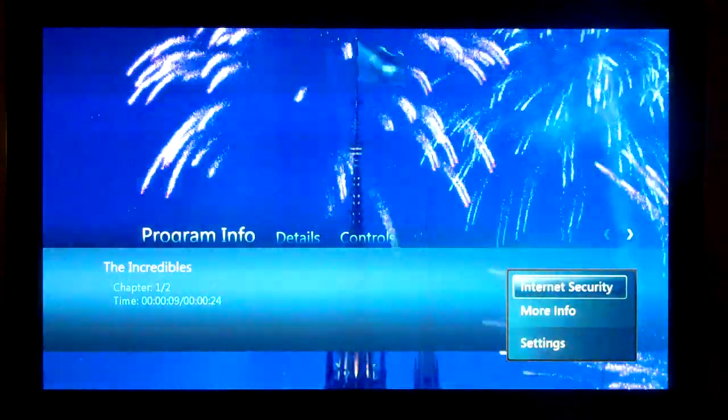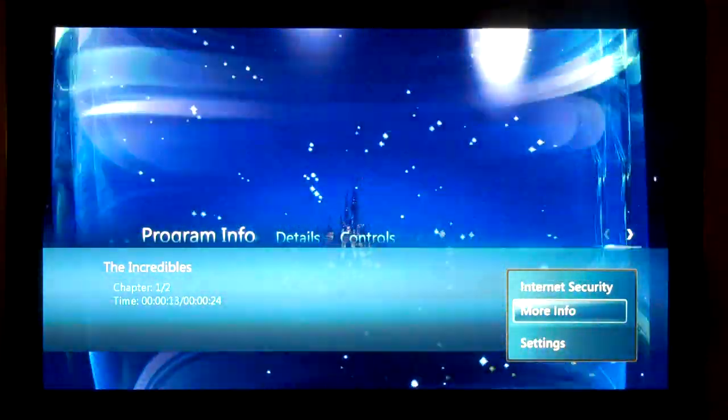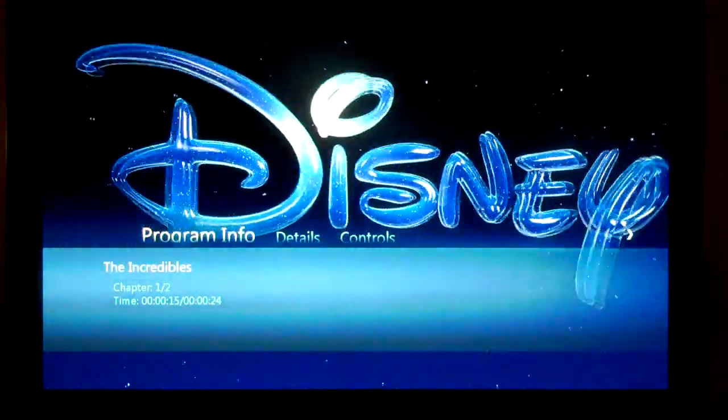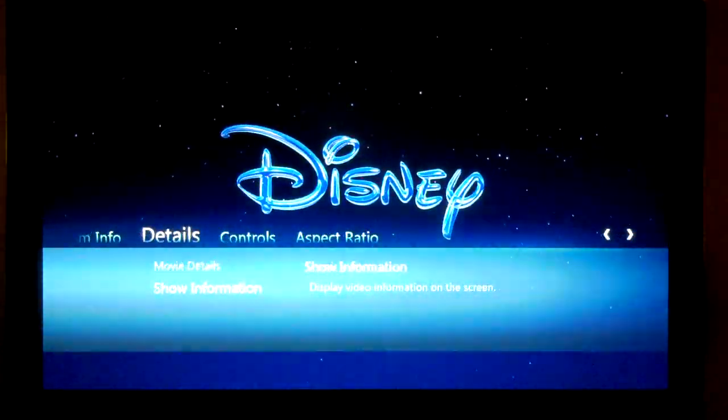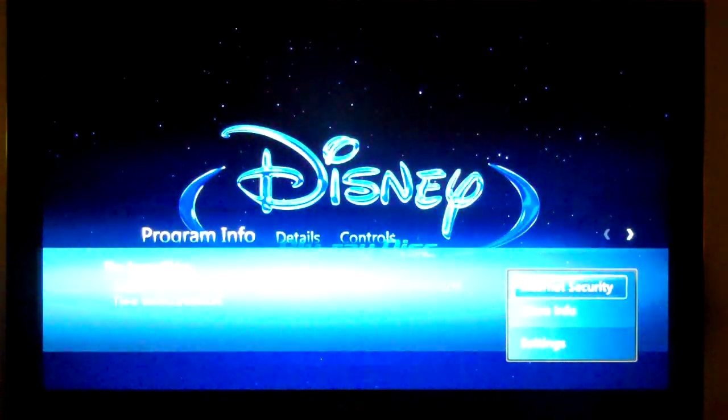As you can see, we get the same Blu-ray experience. By pressing the Info button, we get this, but unfortunately they don't handle the Info directly, so you have to select More Info in order to navigate the Info Dialog.